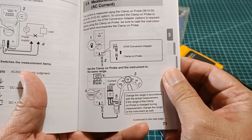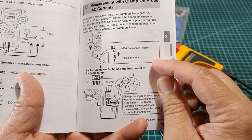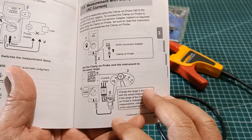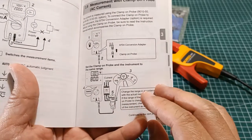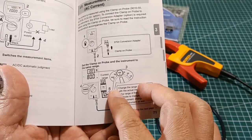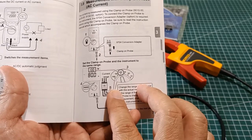As you can see, this AC clamp-on probe accessory has an adapter which enables it to be inserted in the V and COM input terminals of the digital multimeter. Then, apparently, you need to manually adjust the range of the probe and also at the digital multimeter so that they match.